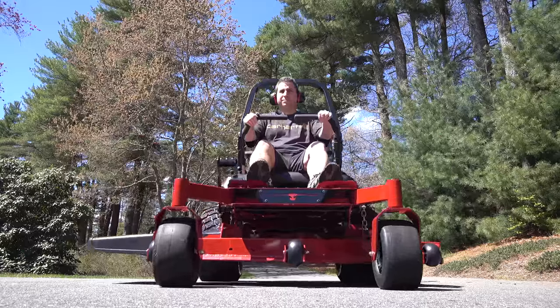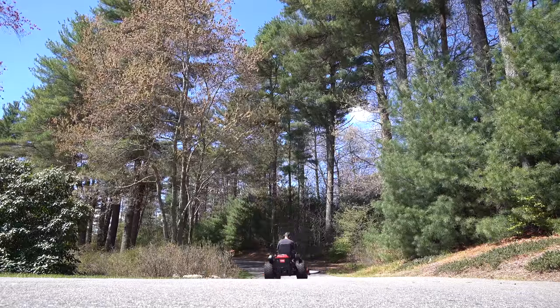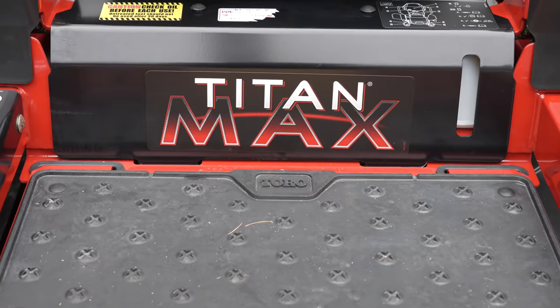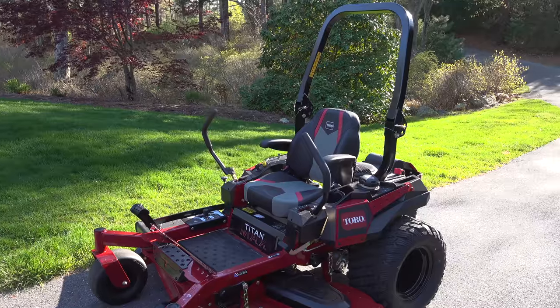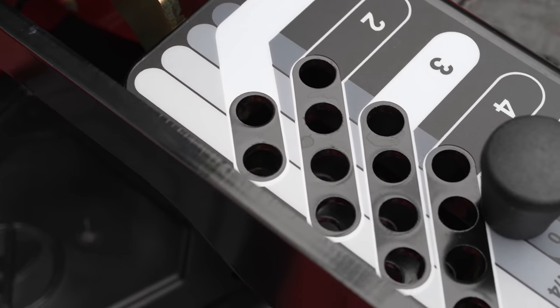In today's video, we're going to be looking at a brand new lawn mower from Toro called the Titan Max. Now this thing is an absolute beast, not just in terms of its size, but the price tag that comes along with it. So let's take a look at what makes this mower so different and help you decide if this might be something for you.